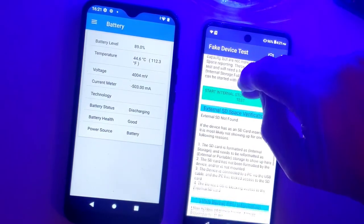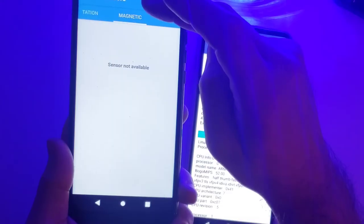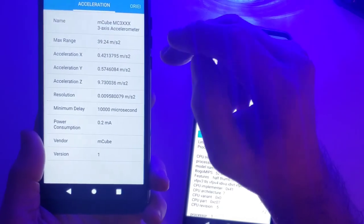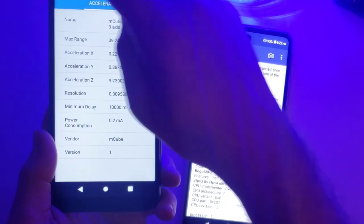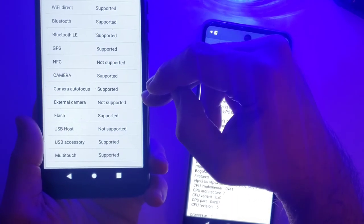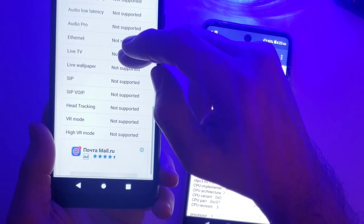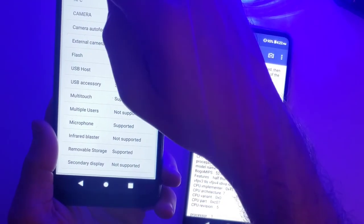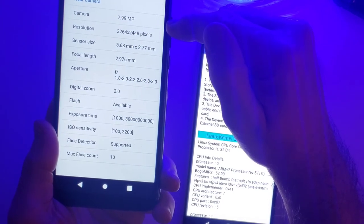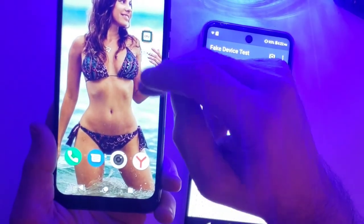Battery — it's not very big. It's reporting as 4,004 milliamp hours. It's supposed to have an accelerometer and it is functioning — the accelerometer is functioning. Wi-Fi supported, GPS supported. Camera is terrible though. USB not supported. Camera — 8 megapixel rear, that's your resolution, and the front is a 2 megapixel. It's terrible though, really bad.